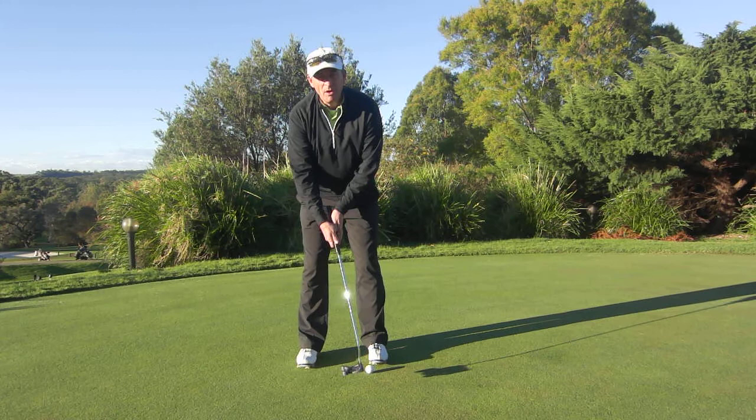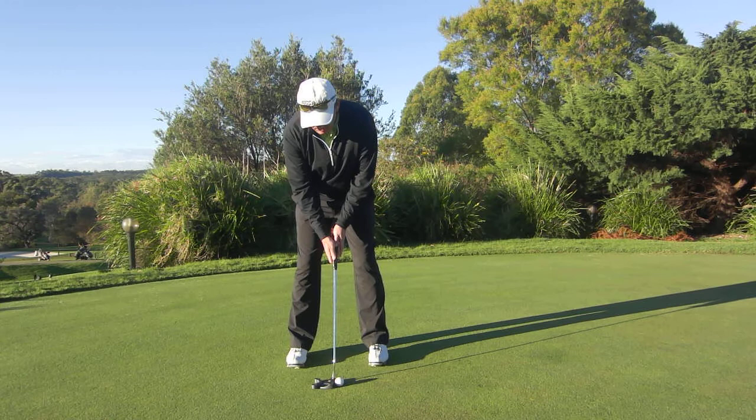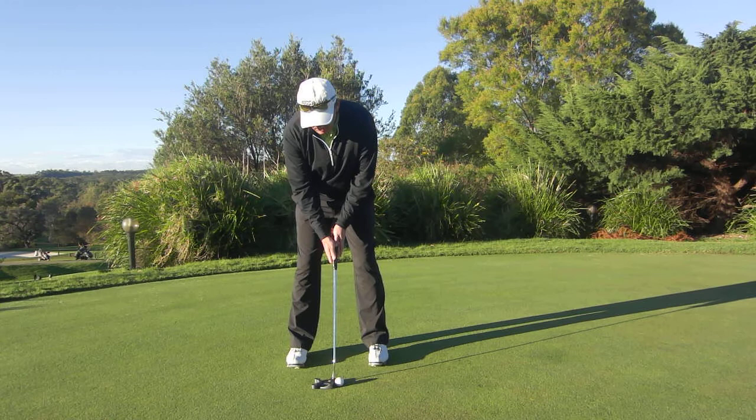So that's what we call quiet hands. The opposite of that of course is getting a very wristy stroke back and through, which is a fairly inconsistent way to putt. So as we set up to the ball here, quiet hands, rocking from our shoulders. One, two.